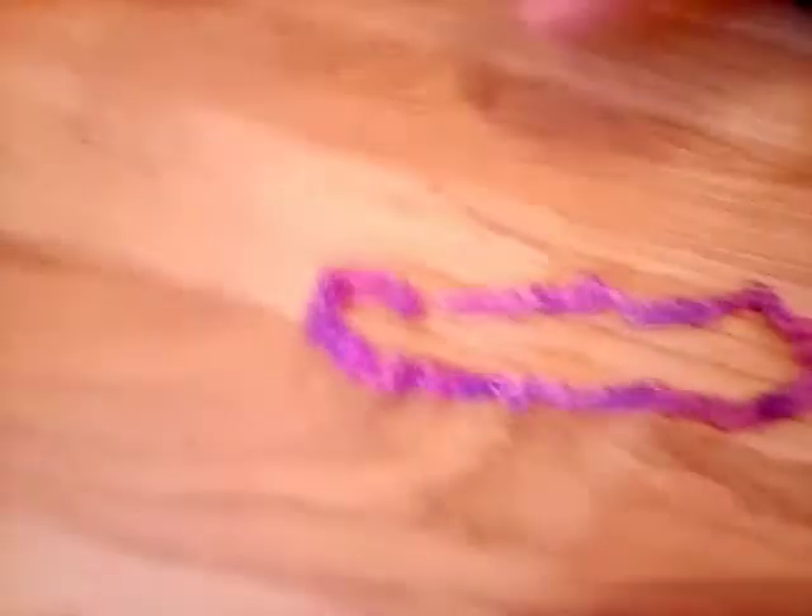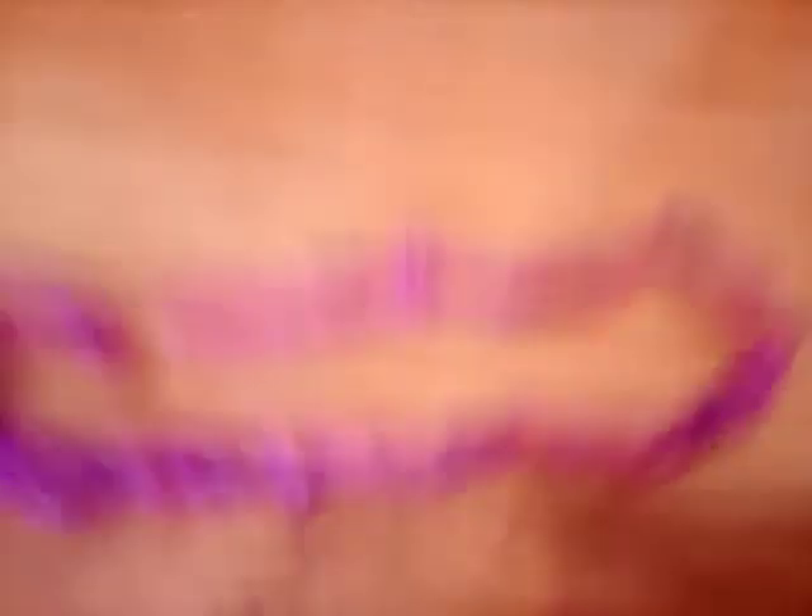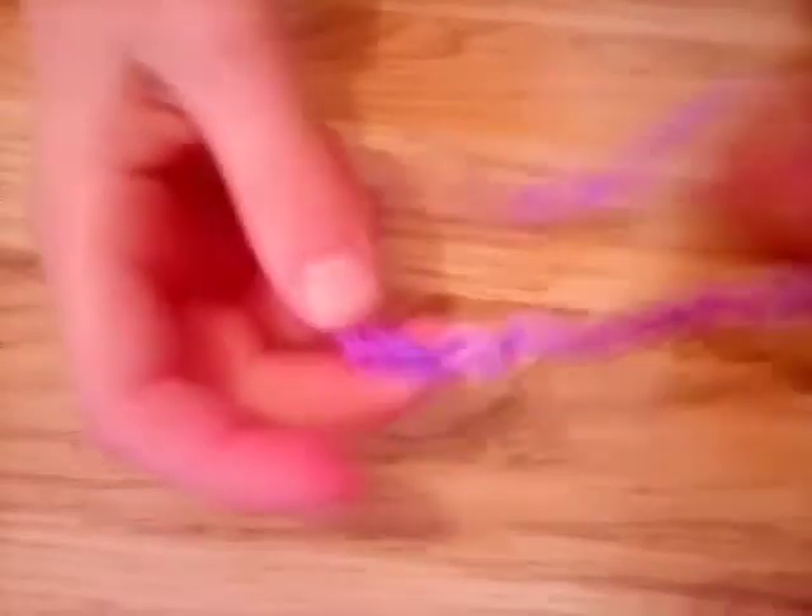And then it would look like this — big and long. And you can stretch it a lot. And make sure that it doesn't choke you, because I once made one that was too small for me and it almost choked me. So be careful about that.